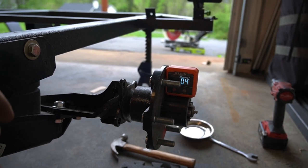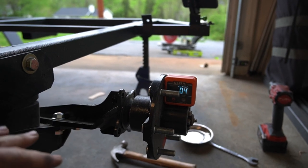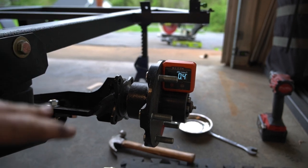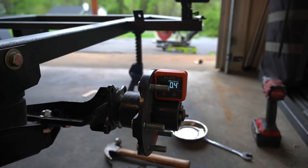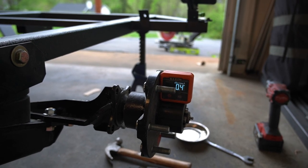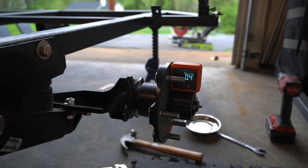Adding those two shims got us to about 0.4 degrees — a whole 1.1 degree change. You can add more shims if you want it closer to zero, but I'm going to leave it at 0.4. Just like car suspension, when it's loaded down it's going to come in and twist in just a little bit more, so I think it'll be about perfect. We'll get the other side set and then move on to setting the alignment and adjusting the toe.